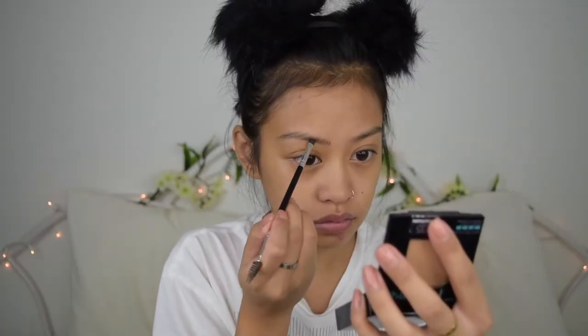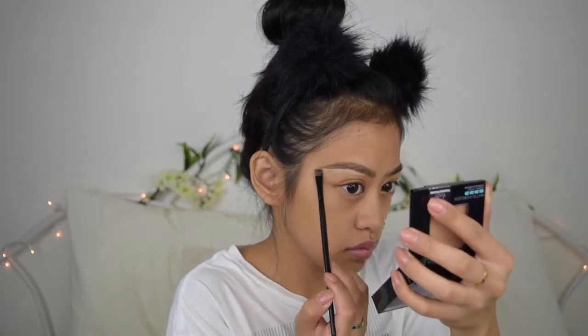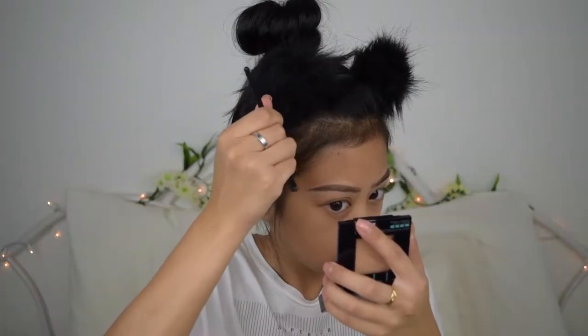For my eyebrows, I'm going to use the NYX Brow Pomade in the color Espresso, which is kind of a dupe for the ebony Anastasia one that I usually use. I'll put the link to my eyebrow tutorial up on the right — let me know if you guys want an updated eyebrow tutorial. It's an okay dupe for the Anastasia one but it turned a little bit more brown over the day. Now I'm going to use the e.l.f. clear eyebrow gel to brush my eyebrow hairs up.